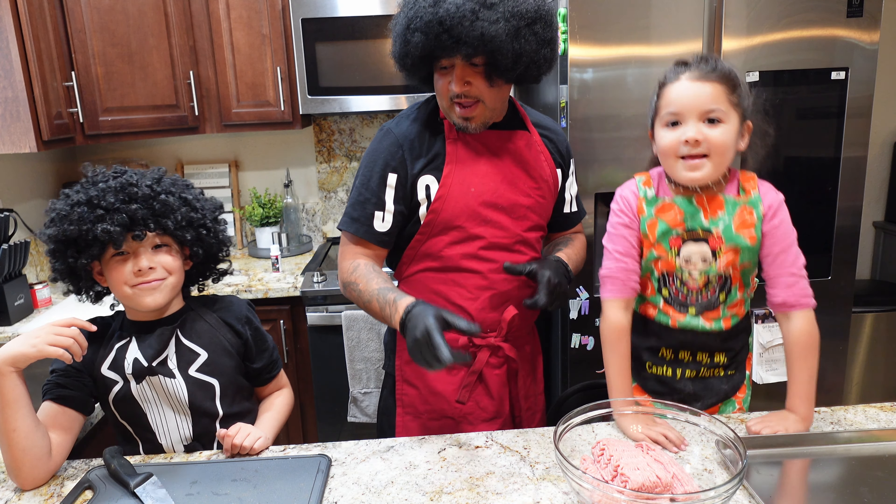What's up y'all, we're back! Happy Sunday — today we are getting groovy in the kitchen. We're going to be bringing you guys a traditional Mexican dish called albondigas. Today is a rainy day, it's raining outside, and we wanted to make something warm, something good, and something we can eat for the next couple of days.